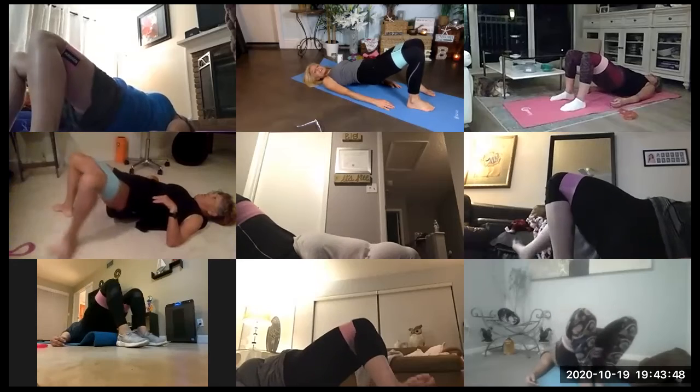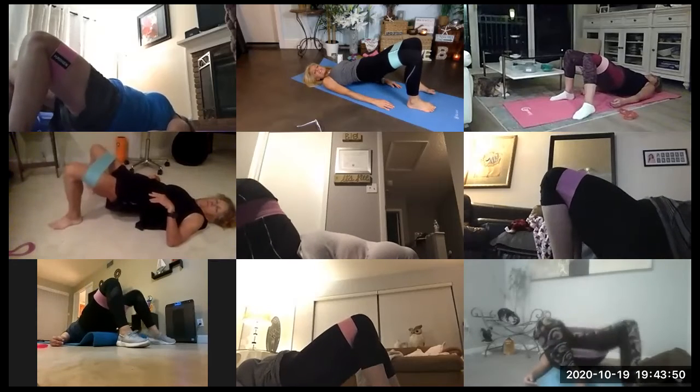Last one. Hold it out. Double time. Squeeze, squeeze, squeeze.